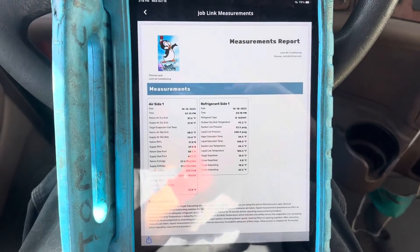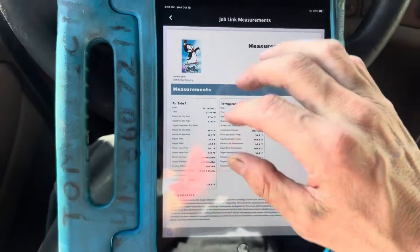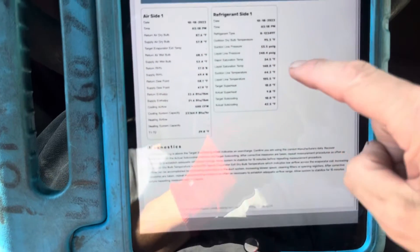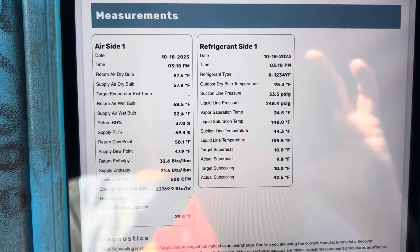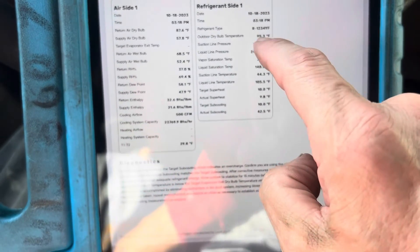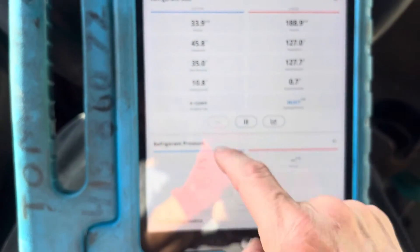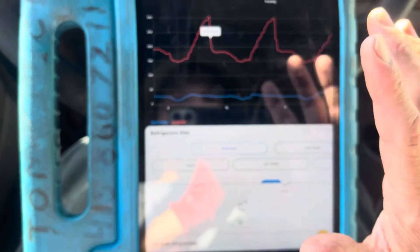Let's see if we can focus — this is an Apple phone and they don't like to focus. Here's what the report looks like — here's your refrigerant side. It cleared up. This goes to your customer. But wait — I'm showing YF refrigerant, I didn't set my refrigerant correctly. I have to go back and reset it to R-134a, not YF. Let me go into refrigerant and correct that.